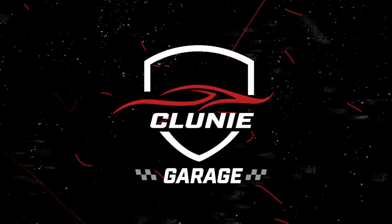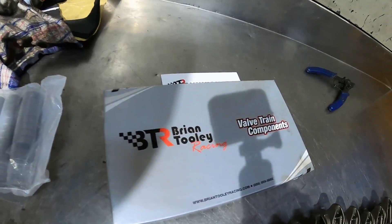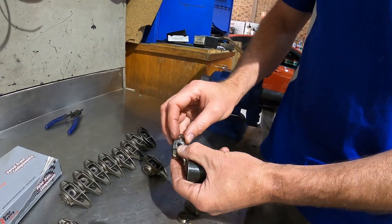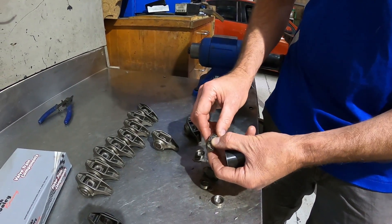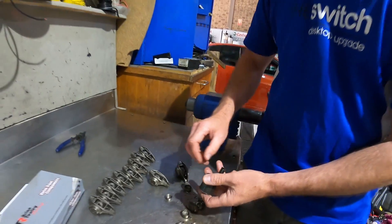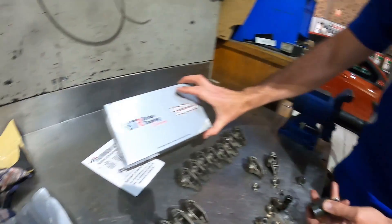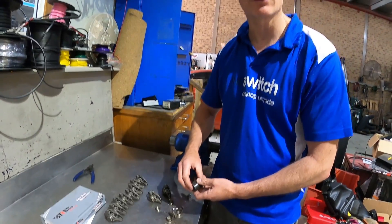These are our standard rockers and these are the little trunnions that the factory gives you. This little guy can work its way out of the end of the rocker and you get all these little guys squirting around in your engine. They're hardened steel, so if they go and insert themselves in some parts of your engine, they're going to grind it away. So it's a nice preventative measure before we pop one in our motor. Here's our nice Brian Tooley upgraded trunnion replacement — cheap and easy, and I think everyone should do it.